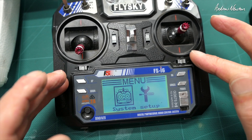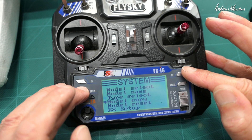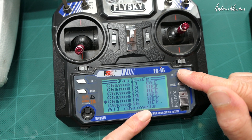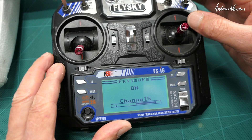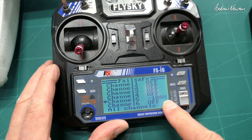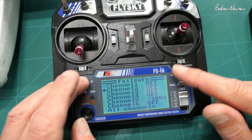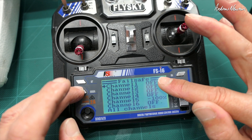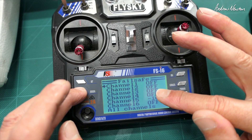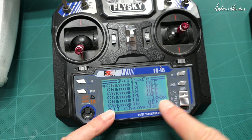We also need to set up the failsafe so it'll return to home if you lose signal. Go down to receiver setup, then failsafe. Turn on failsafe for channel five, put switch C into the return to home position, and make sure you have minus 100 showing there. Don't set any of the other channels — don't set aileron, elevator, or especially throttle. Leave throttle off because the co-pilot will take control of the throttle in a failsafe situation.